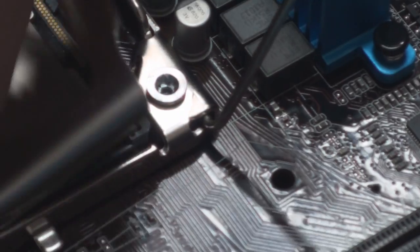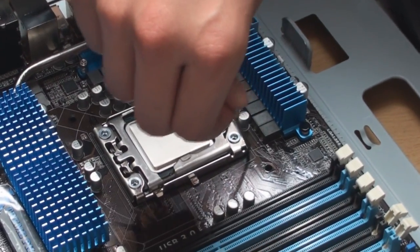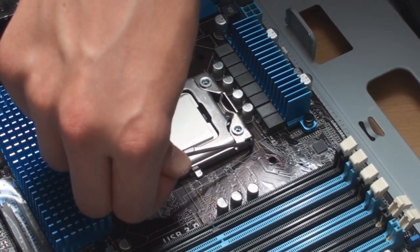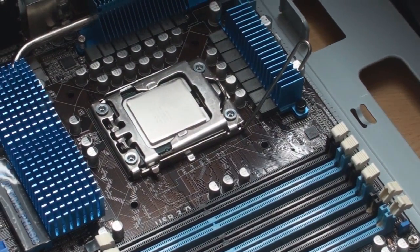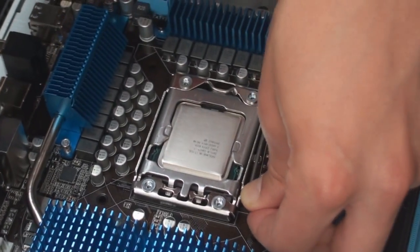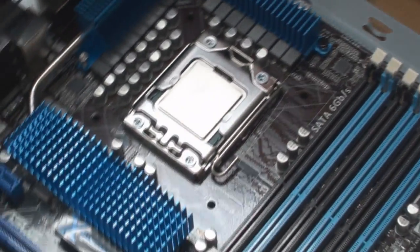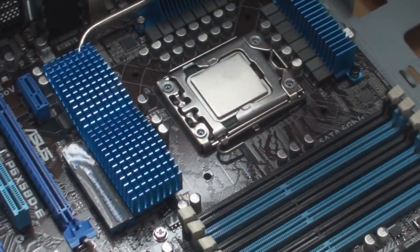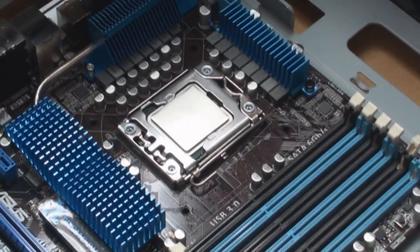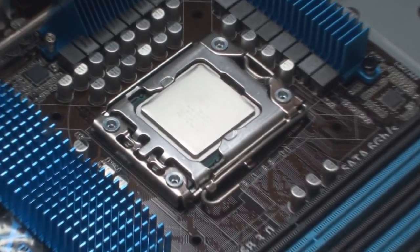Then I'm going to slot this back in like that, and go down like this. You may feel like you're applying quite a lot of pressure, but that's just the way it's done. Now that is nice and secure. The reason why it has to be really tight is because you need to make sure that this is in full contact with the motherboard at all times.